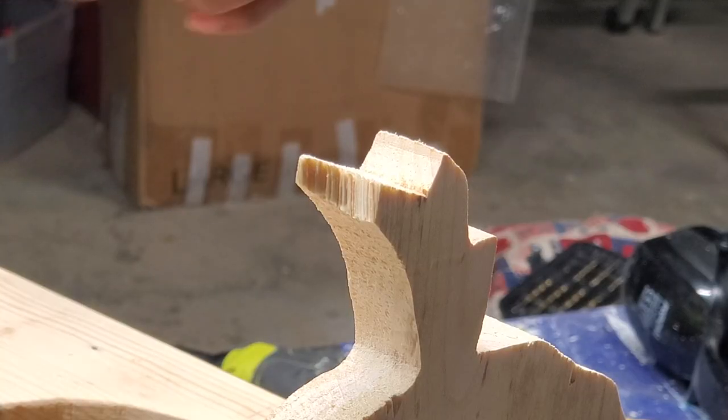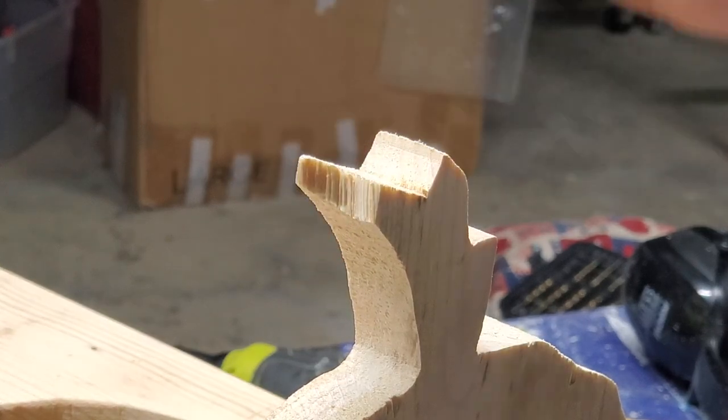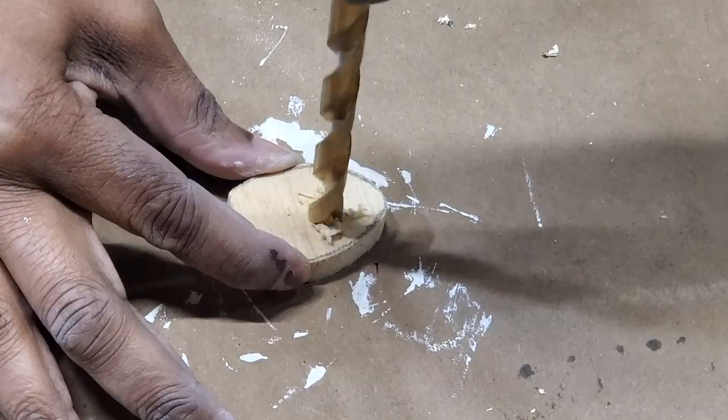Unfortunately I dropped it when I was putting it together and a piece of his tail chipped off.